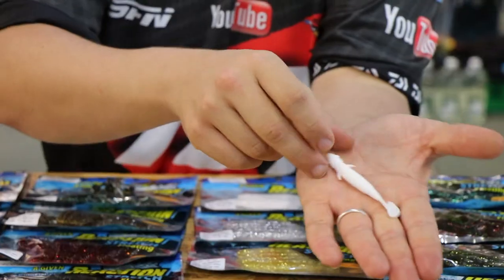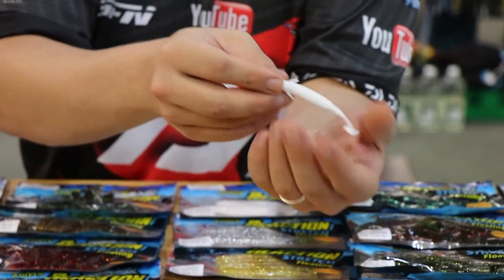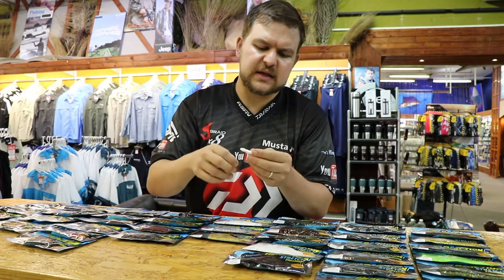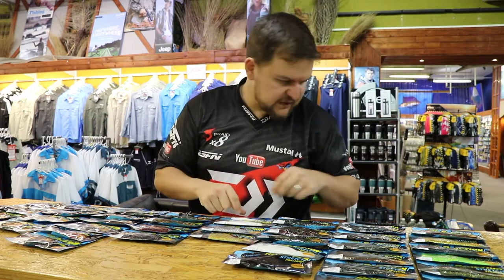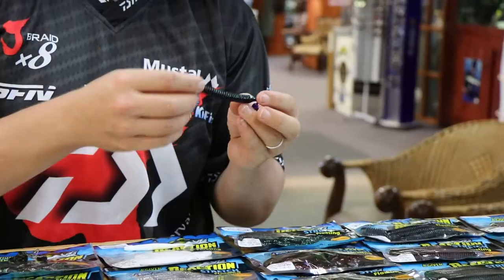Then we've got our little salamander — very, very streamlined bait. Something that you can fish quickly because he does have a little paddle tail. If you need to pitch it into weeds and things like that, you don't want to get stuck with a chunky bait.